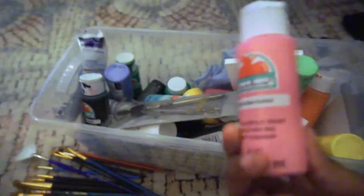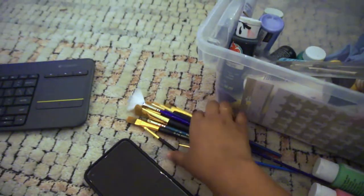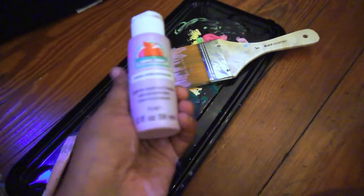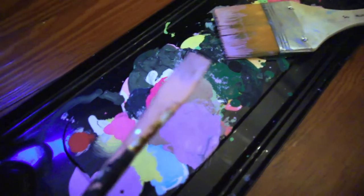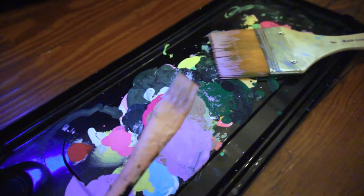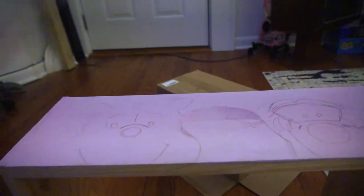I'm using all these different acrylics that I've collected over the years, plus a various set of paint brushes. I used a really pretty lilac purple and a large brush to paint everything. If you saw my wall mural painting video, you might recognize the fine detail brush — that's the same one I used for all the fine detail work in that project.